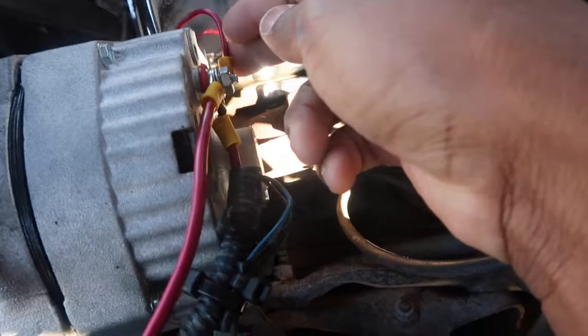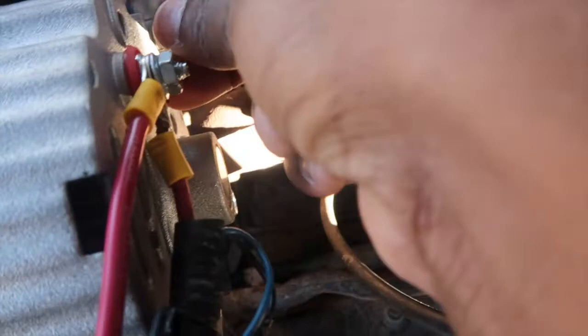On your alternator you should have three things going to it: the one going straight back to the battery, the original positive lead for the alternator, and also this one running from the second lead back to the alternator. It's a real easy setup — you don't have to pay anybody to do this. It took me about 15 minutes.